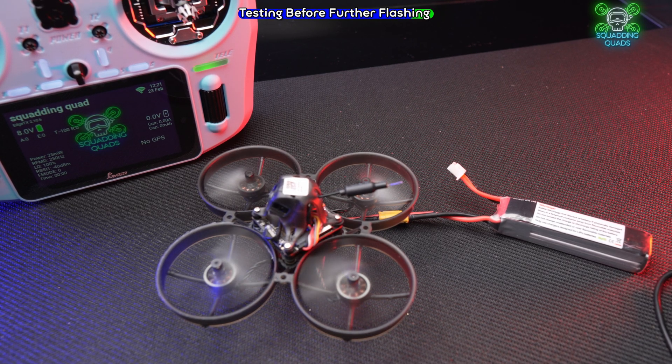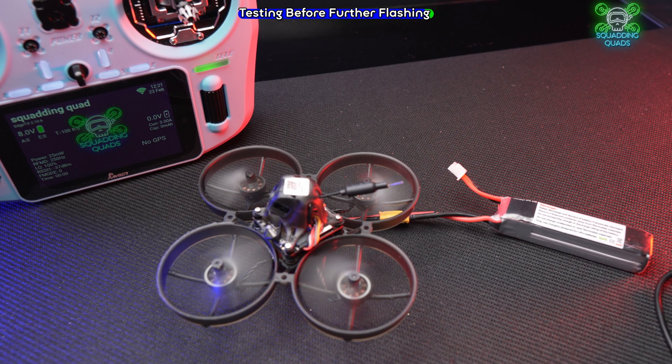There we go. You'll also notice that I fixed the issues with the stuttering motors on the Mobula 7.